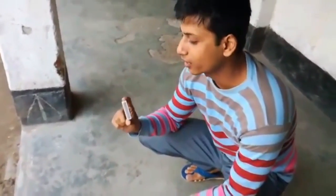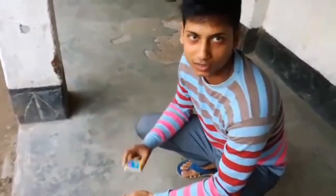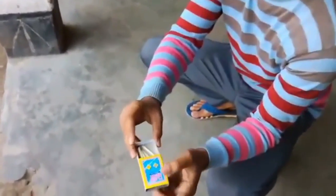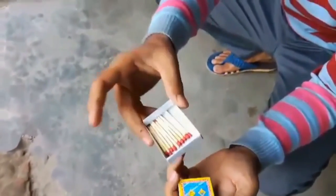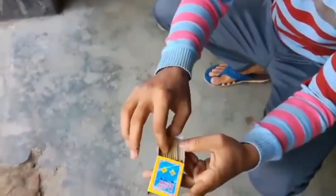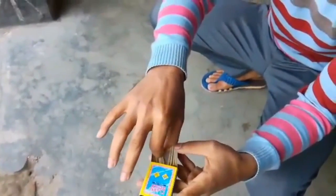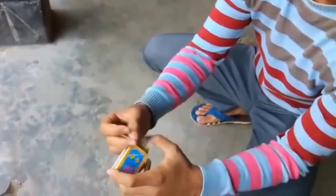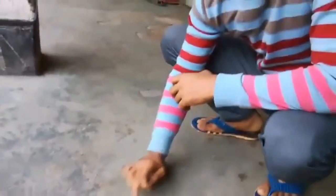Hey viewers, now I'm going to teach you how to light a fire stick without a fire box. This is an ordinary fire box and ordinary fire sticks — this is a very common fire stick. Now I'm going to select a fire stick and also a rough floor, because for this trick I need a rough floor.